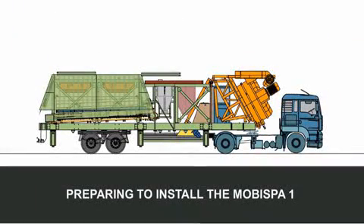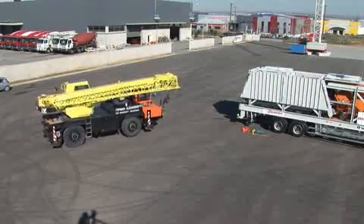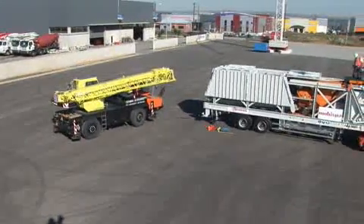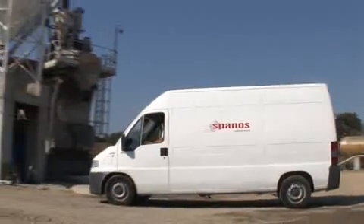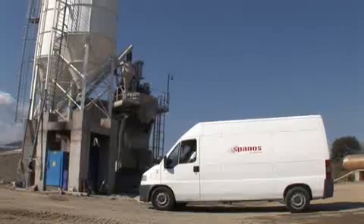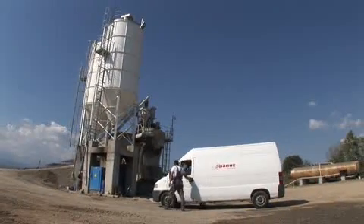Preparing to install the MOBISPA 1. The MOBISPA 1 is accompanied by all the necessary materials and drawings required for installation. A crane with a hoisting capacity greater than 25 tons is required for the installation works. The MOBISPA 1 is intended for installation primarily in spaces that have been suitably designated for the production of concrete.